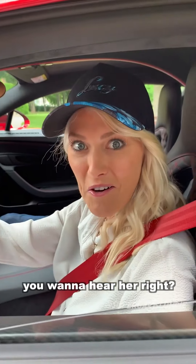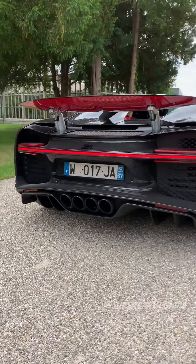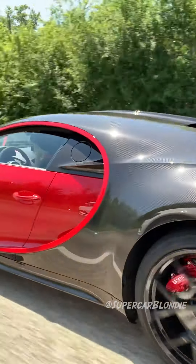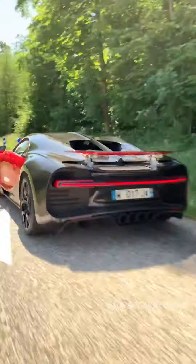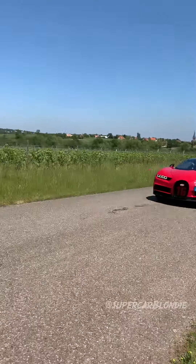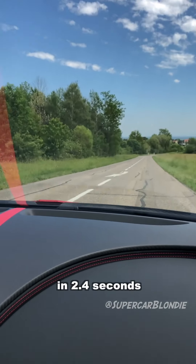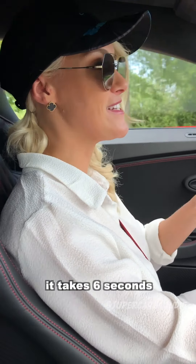Before we go, you want to hear her, right? [engine revs] This car is insane — zero to 100 in 2.4 seconds, and if you want to go zero to 200 kilometers an hour, it takes just six seconds.